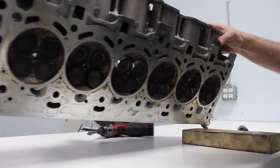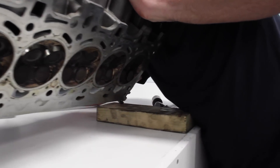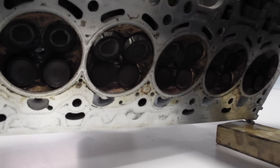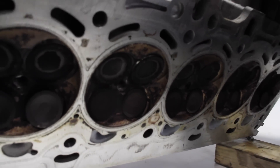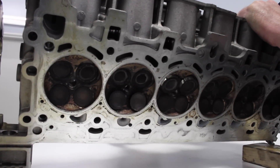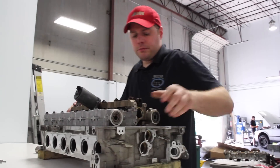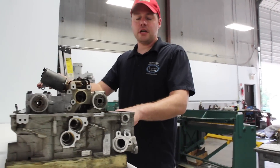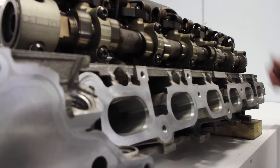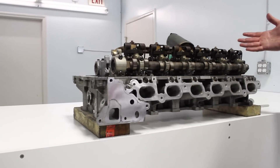Cylinder three is currently at max lift. We're going to leave it there and reverse the valvetronic motor — you'll watch the intake valves close. So there's idle at 0.8mm, and here's wide open throttle. We've run this engine with no throttle body and no intake manifold, and the reason we can get away with that is because the fuel injector is in the cylinder head, not in the intake manifold — leaving it wide open for whatever type of intake manifold you want to run. That's valvetronic in a nutshell.